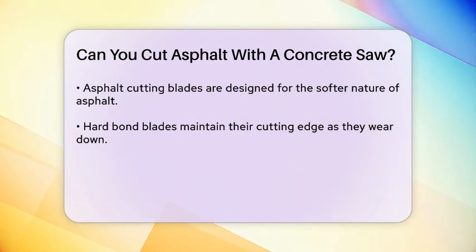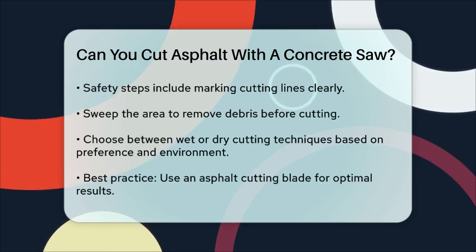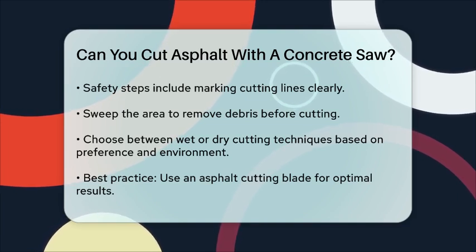Additionally, when cutting asphalt, you should follow specific steps to ensure safety and effectiveness. This includes marking your cutting lines clearly, sweeping the area to remove debris, and using either a wet or dry cutting technique depending on your environment and preferences.